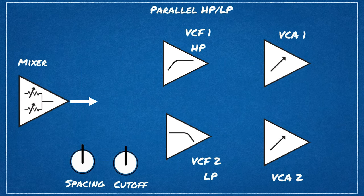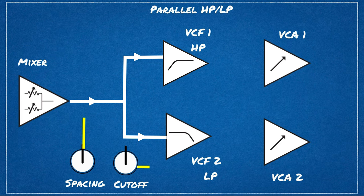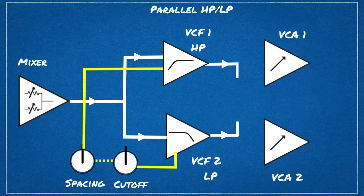In parallel mode, the summed mono output of the mixer is again split — just like in stereo mode — and sent to each filter. Filter 1 is high-pass, filter 2 is low-pass, just like in series mode. The cutoff and spacing knobs work the same as the other two modes, but both signals are combined to mono again before being sent to each VCA. So parallel mode is again a mono mode.